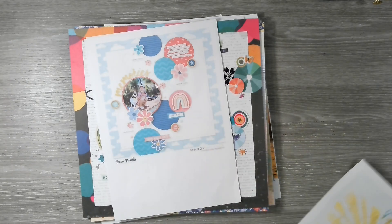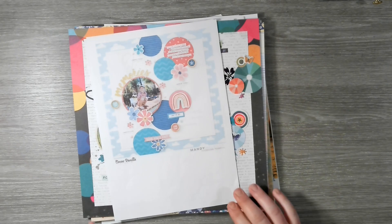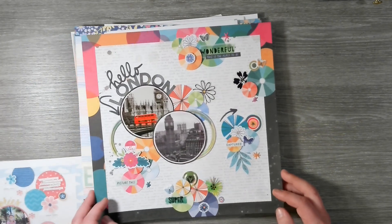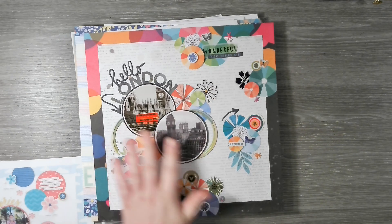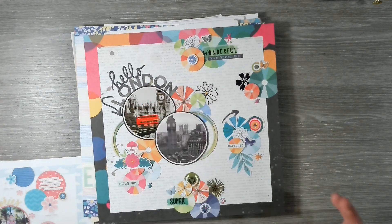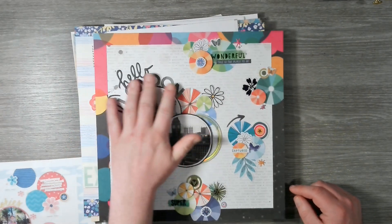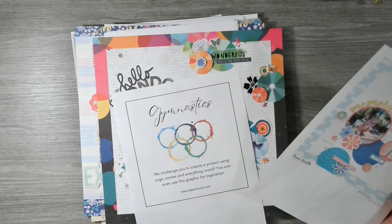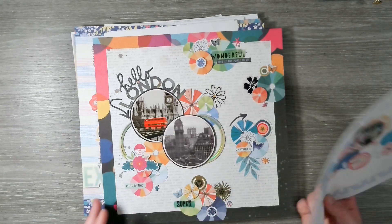The next one is another Coco Vanilla Studio layout by Mandy Melville. I've used Vicky Boutin's 'Bold and Bright' along with a little bit of 'Where To Next.' I love the contrast of the black and white photos with all the pops of color, with the black border and a circular title. The challenge for this was gymnastics — to use everything in a circle — and I think it's safe to say we definitely ticked that box.